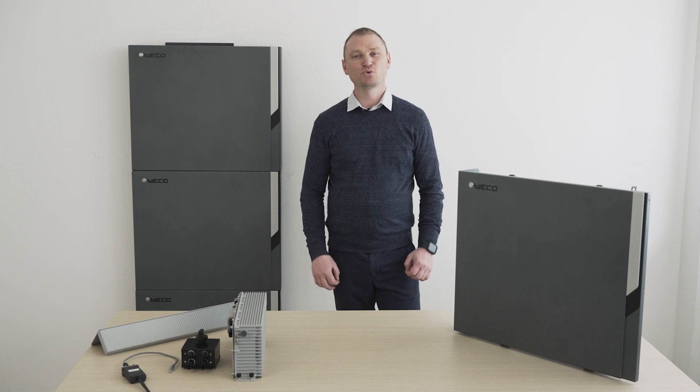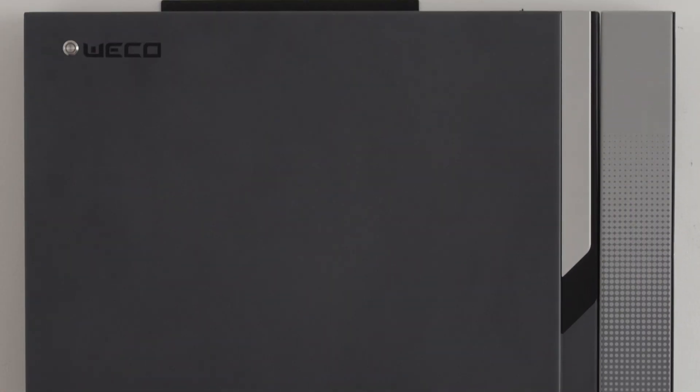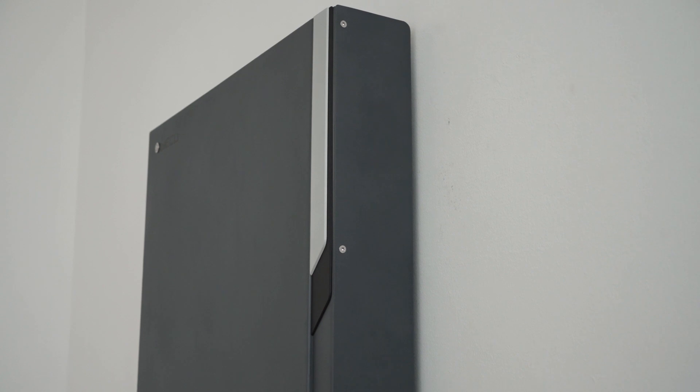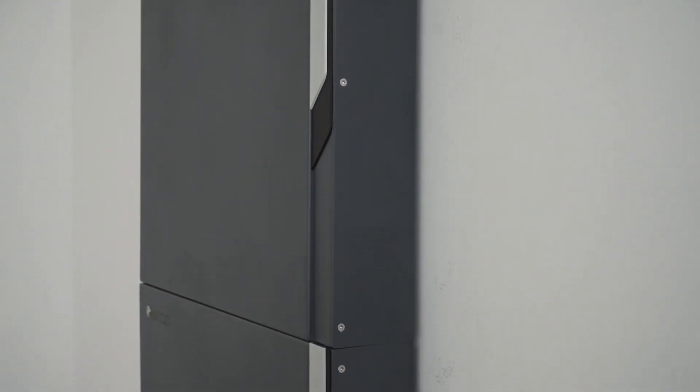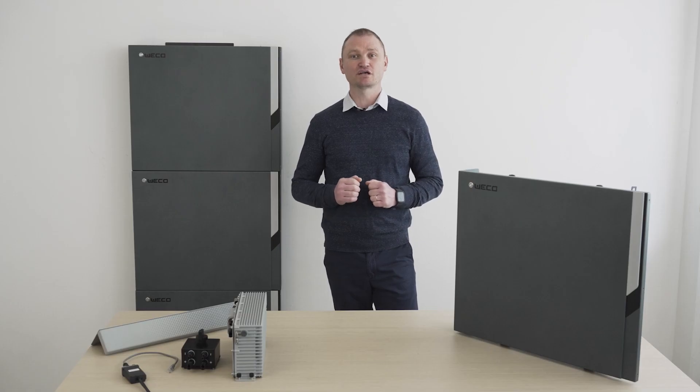Hi, I'm Adrian. I'm at the Weco headquarters in Florence, Italy, and as anticipated in the previous video, today we will talk about the new energy storage system 4K5 Ultra Dual Voltage. The 4K5 Ultra is the latest product designed by Weco, available for Europe and the USA starting from this month, April 2023.